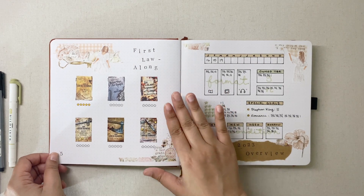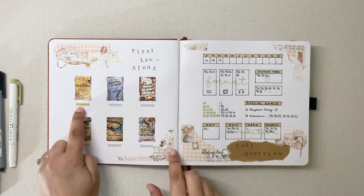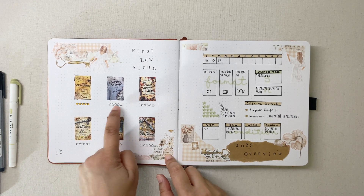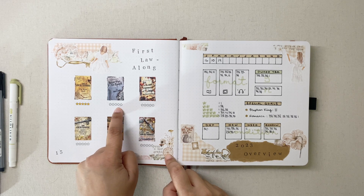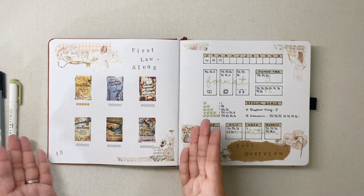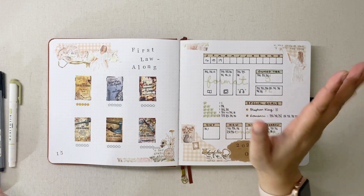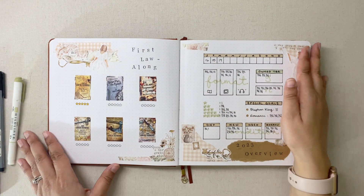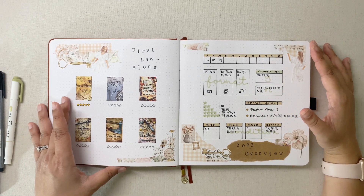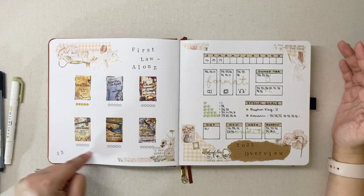I have one dedicated spread for the First Law readalong. We've already read The Blade Itself — that live show is done and dusted and you can check it out on Becca and the Books' channel. As I'm filming this, I'm currently in the middle of Before They Are Hanged, which is book two — I'm really having a good time with it. I have all six books we're going to be reading this year listed with stars ready to fill in as I finish them.